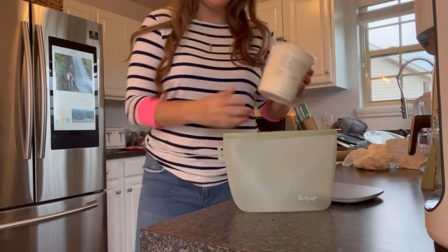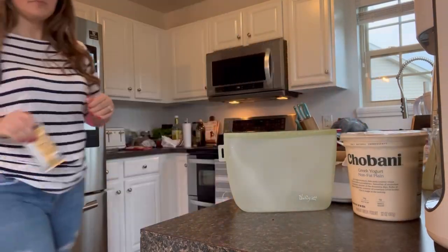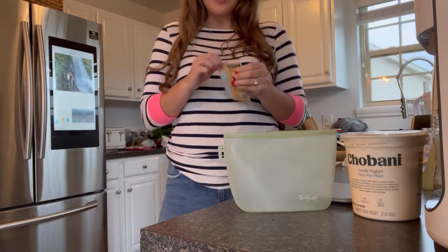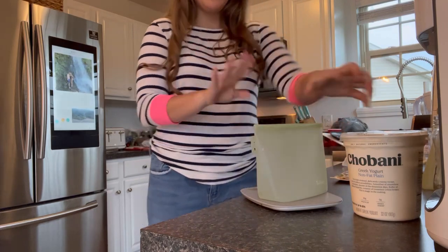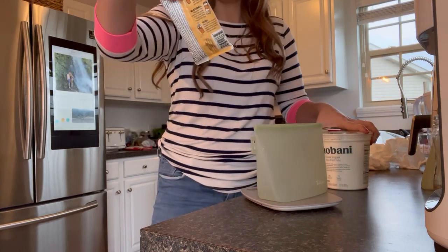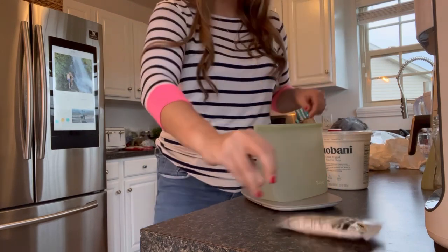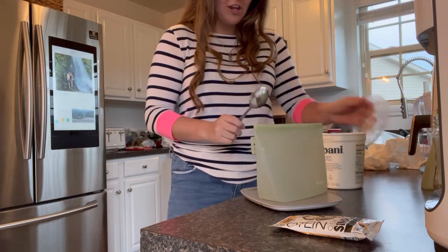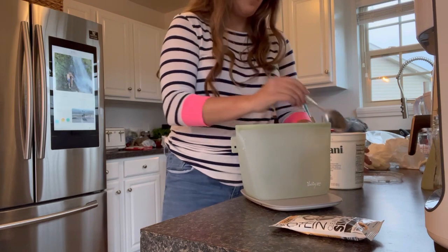Now I'm going to make my ice cream mixture and hope this works. I really hope this works because if it does, it's going to be a super easy high protein snack. I'm counting my macros right now. I'm going to use the clean, simple protein in caramel toffee flavor — that's where I got the ice cream idea from.